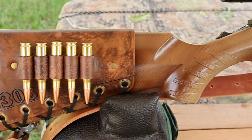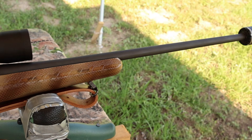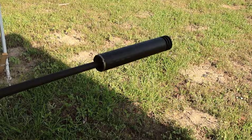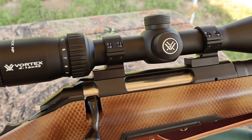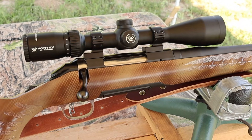My test rifle today is my Ruger American Standard chambered in .308 Winchester. It has a 22 inch barrel. I did have it threaded so I could use a Silencer Co. Hybrid .46 suppressor. And coming on back, I've got it topped off with a Vortex Diamondback 4-16x42 scope. Definitely helps see the gel blocks down there.